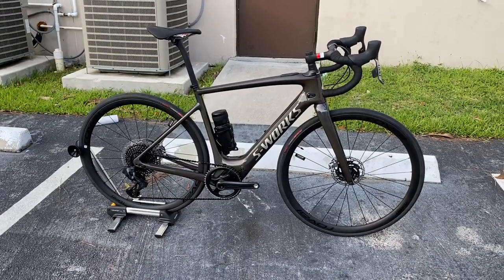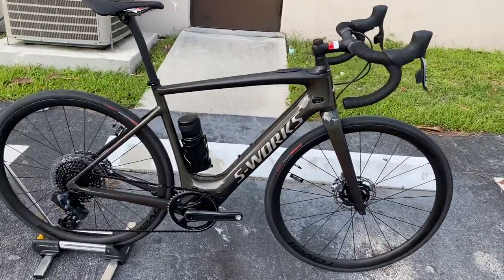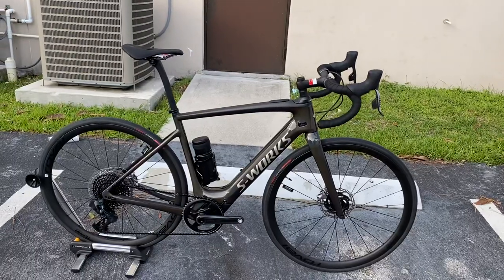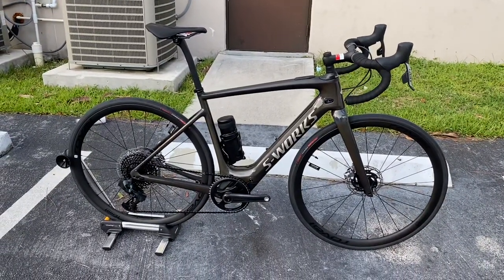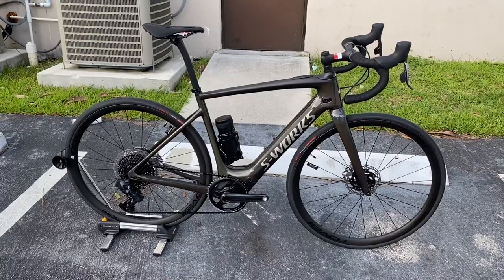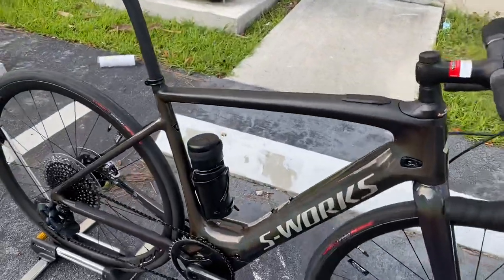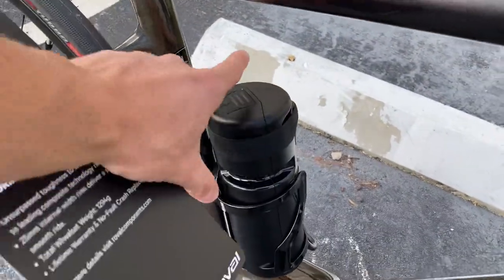Hey, how's it going everybody, this is GC Performance here back with another video. Today, do I have a treat for you guys — this is the Specialized S-Works Creo SL 2021. This bike comes in at fourteen thousand dollars and it weighs in at 29 pounds seven ounces in a size large with the battery on there.